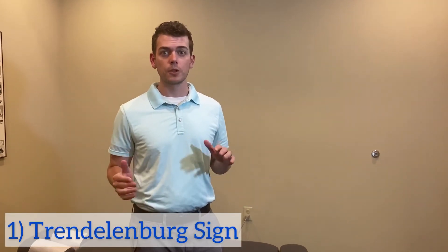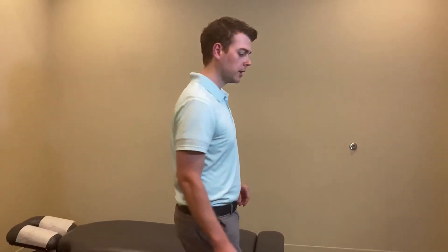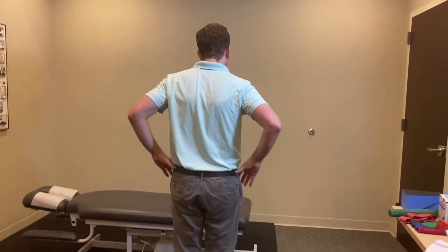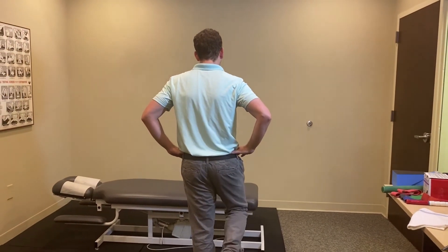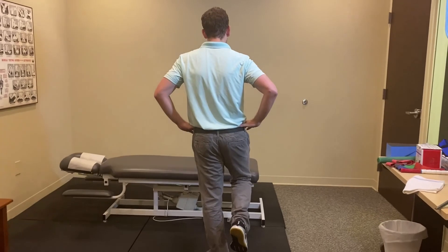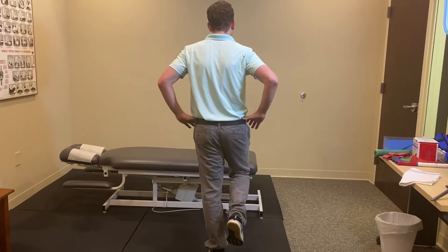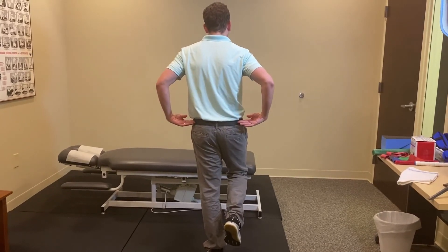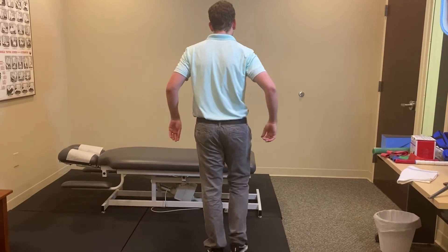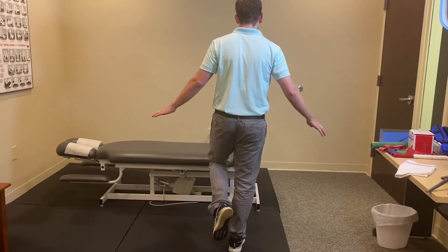I'll show you two tests you can do on your own. The first one is called the Trendelenburg sign. I'm going to turn around here — you could also look in a mirror. All you have to do is bring one leg up, stand on one leg, and hold it for 30 seconds. If you look at my belt line, you can see that it remains relatively level on both sides.